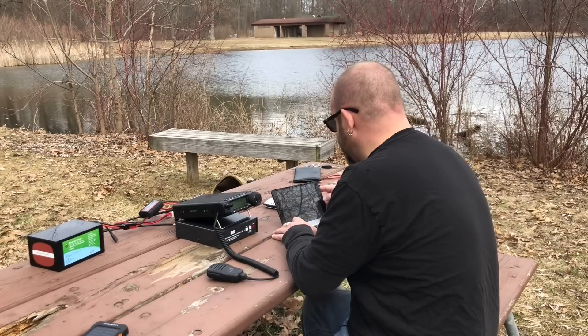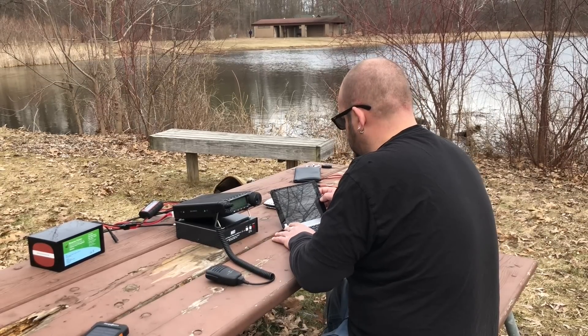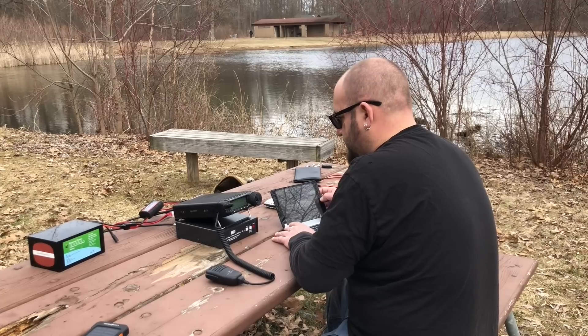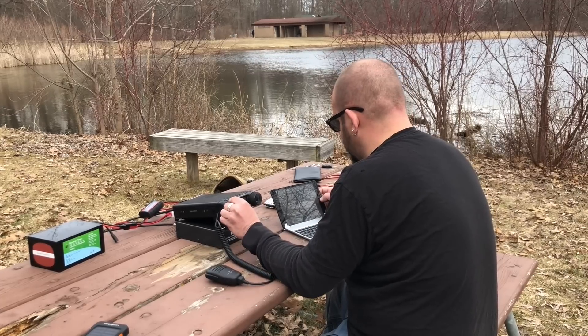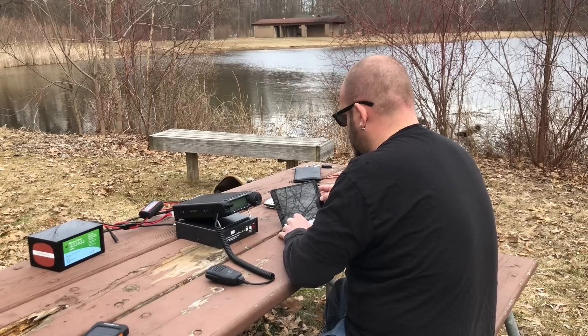The tuner's working good. CQ, CQ, CQ Parks on the Air. CQ Parks on the Air from K8MRD calling from Proud Lake State Recreation Area, K-3324. This is K8MRD calling CQ Parks on the Air and standing by. Park-to-park, go ahead.